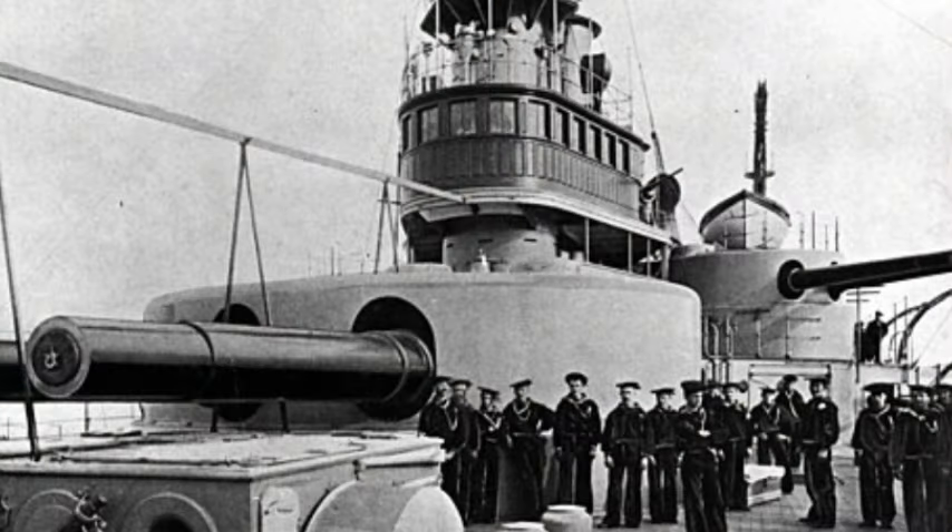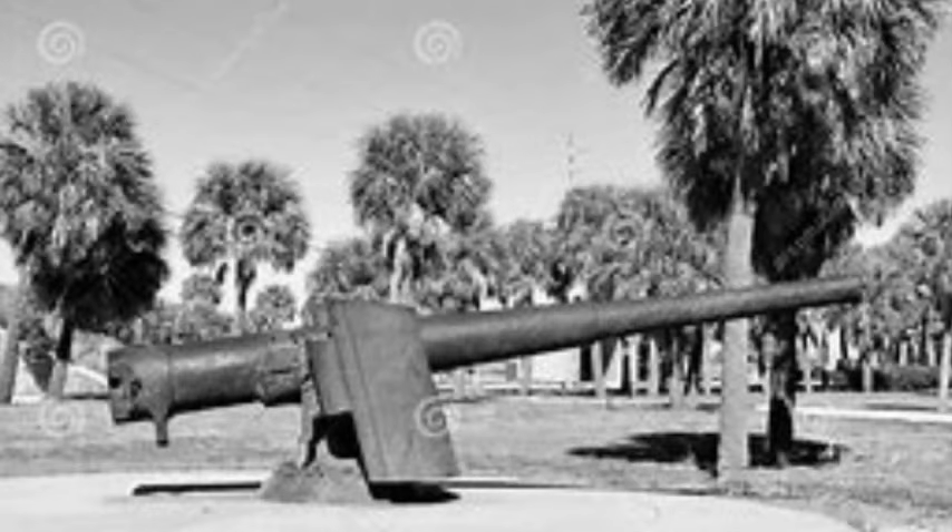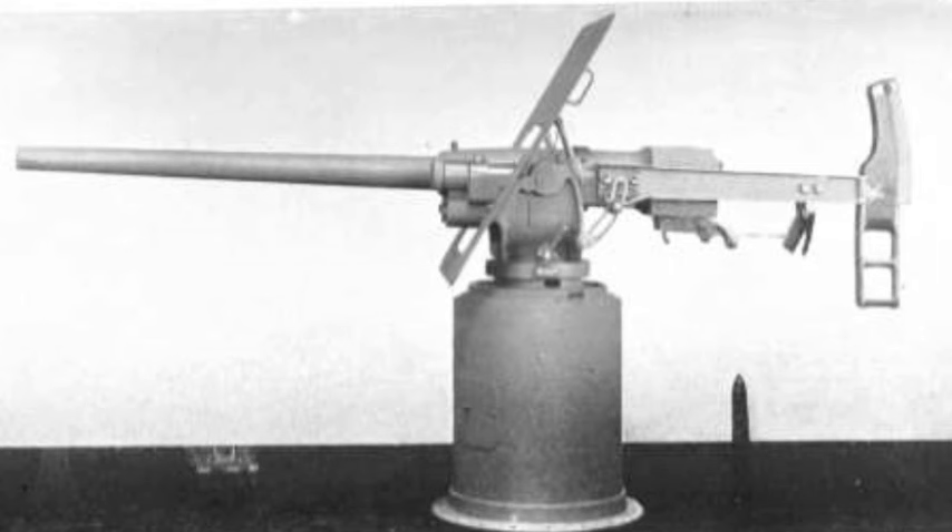The ship was armed with a main battery of four 13-inch .35 caliber main guns in two twin gun turrets on the centerline, one forward and one aft. The secondary battery consisted of eight 8-inch .35 caliber guns placed in four twin wing turrets, supported by a battery of six 6-inch .40 caliber guns in a casemate battery amidships. For close-range defense against torpedo boats, she carried twenty 6-pounder guns and six 1-pounder guns in individual mounts.